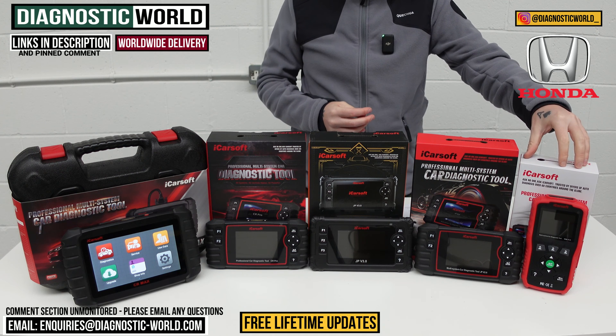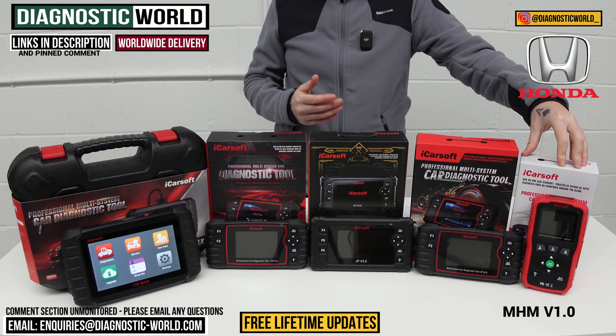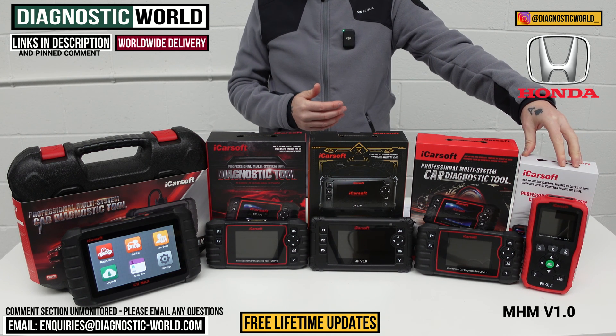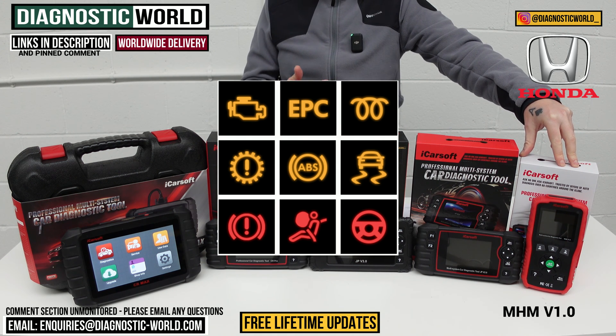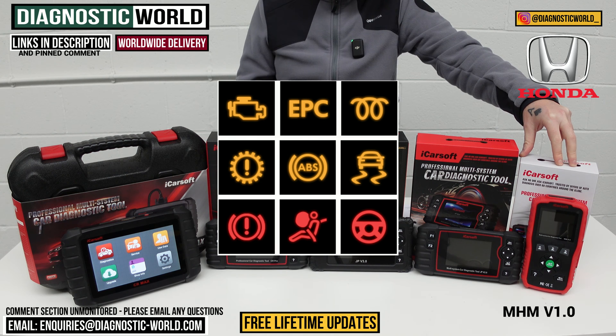We're going to start at this end of the table. This is the iCarSoft MHM version 1.0. MHM stands for Mazda, Honda and Mitsubishi. This will cover all of the main systems in your vehicle — things like engines, airbags, ABS, and transmission. So if you've got any of those warning lights, this will allow you to diagnose and reset those. It also covers other systems in the vehicle, things like power steering, central locking, HVAC systems, and aircon.